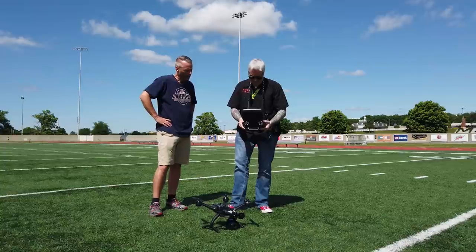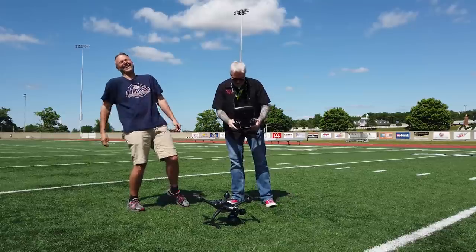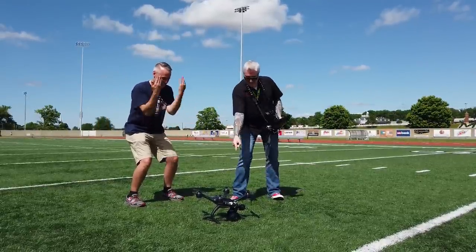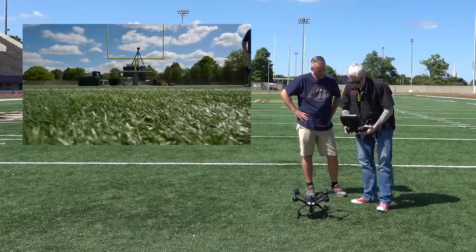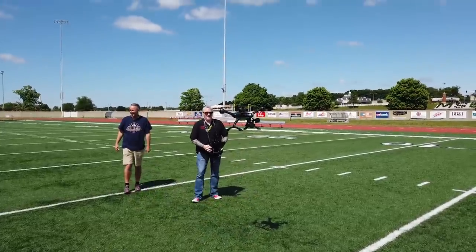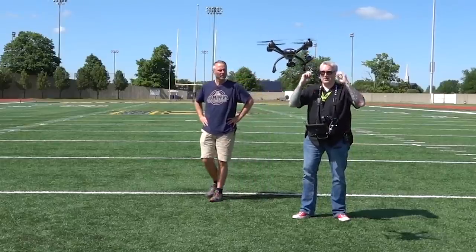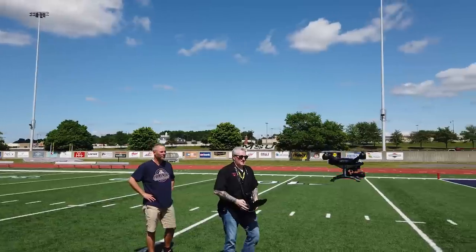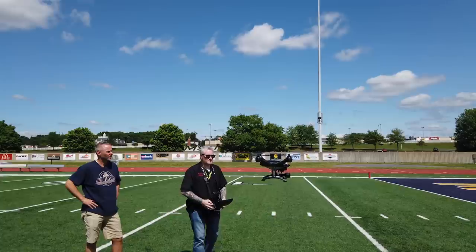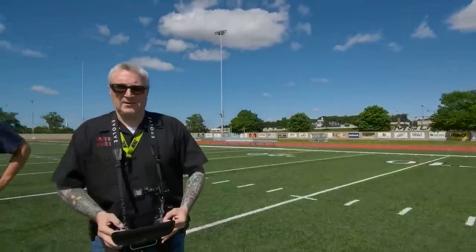It says ready to fly. I'm going to start recording. Hold to take off. Three, two, one. Whoa! I'm not doing anything — it's got enough satellites. It's about to lock my head off. It is drifting a little bit. It's got a cool display — a speedometer that gives you the distance that it is from you, and a little map. You can tell that it is a bit bigger than a Phantom.